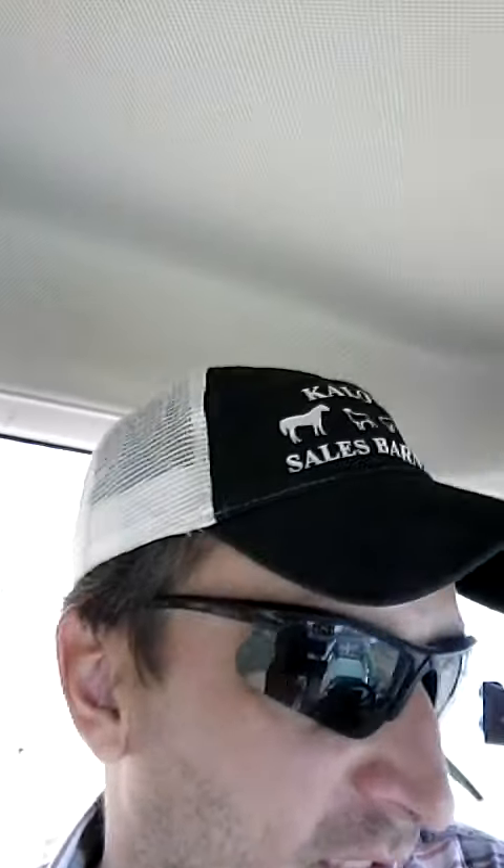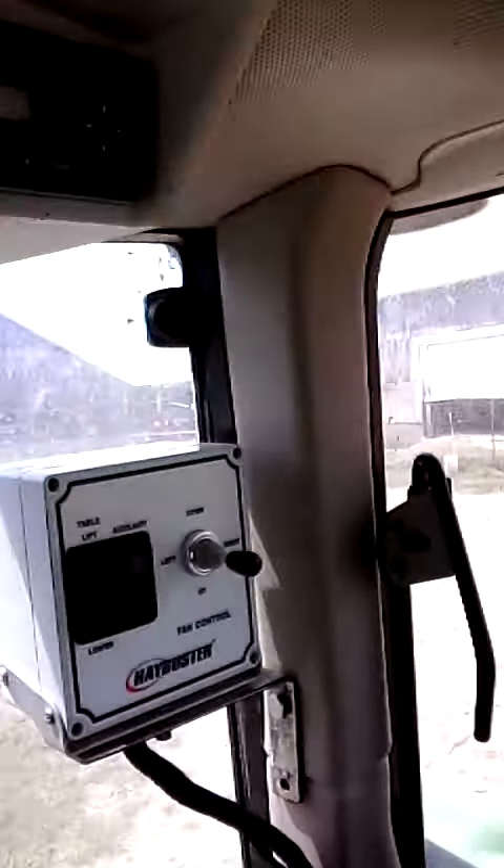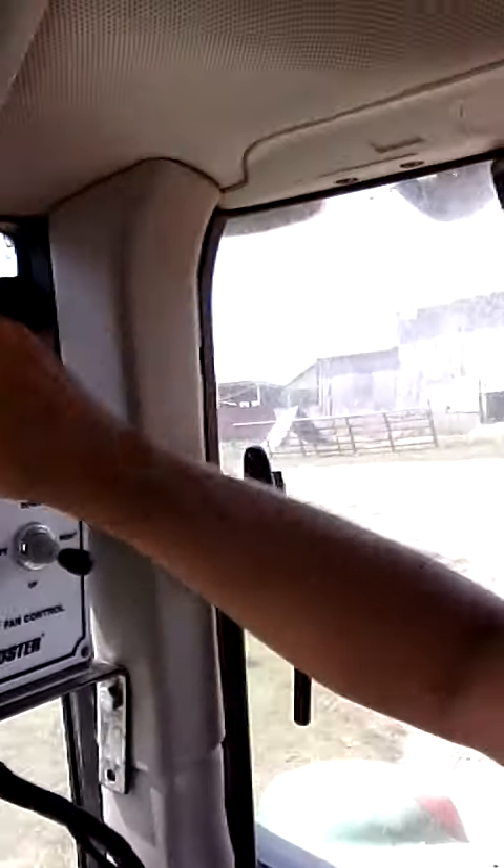Somebody has also asked what the tractor is going to be used for — I'll make a video about that. The other problem is my controller rattles against the windshield, so I need to figure that out. We should have a rag up there; it rattles because something's loose.